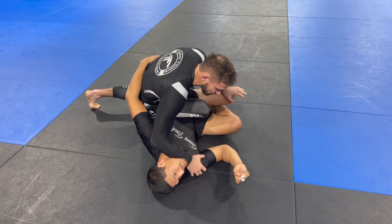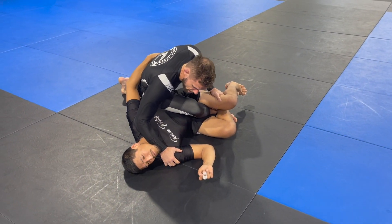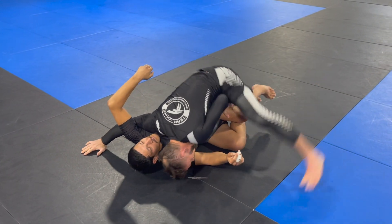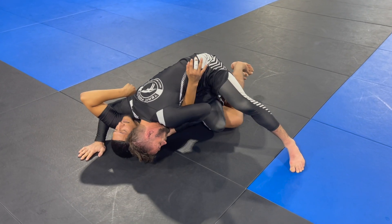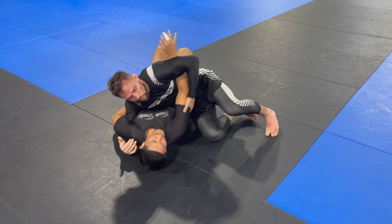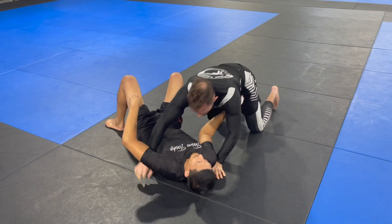I hold here, control the leg, and release the hand just long enough that I feel I've controlled the movement. Then I'm going to do a quick pummel, dropping my head to the ground as I recover — overhooking, cut the knee wide, and walk back to complete the pass.